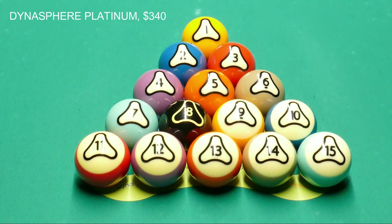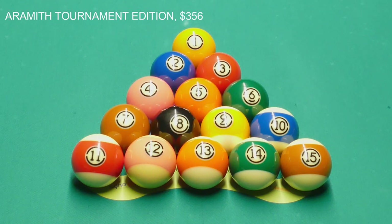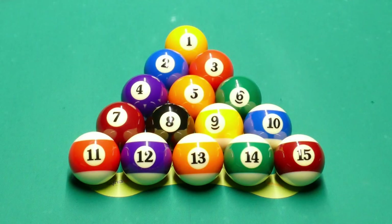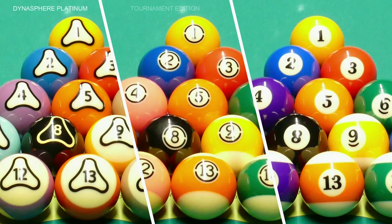When you open it up you can see there are some differences in color. The price is $340, and we're going to take a closer look at how these compare to the more regular ball sets from Aramith — the Tournament Edition — and also the good old-fashioned Super Pro Edition. Here you can see all three sets side by side with obvious color differences.